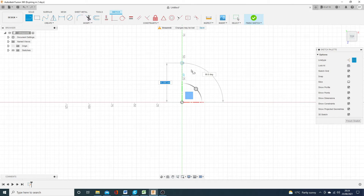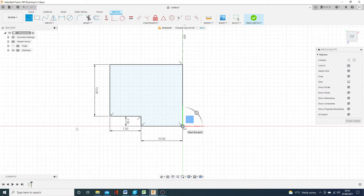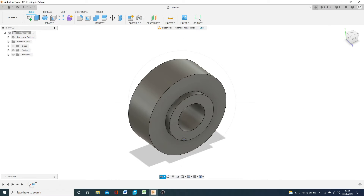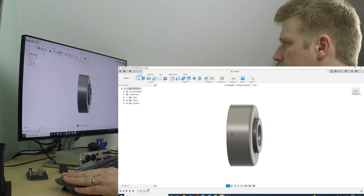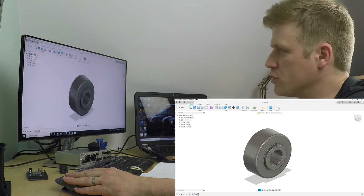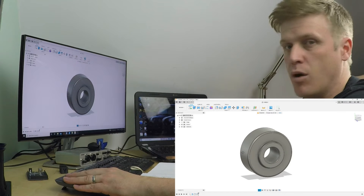Last time I did 3D modeling on the channel, a few of you were interested in the process, so we'll go into a little more detail here. As with virtually all 3D modeling, you start with a 2D shape and then do a process to make it 3D. I'm drawing one half of a slice of the bush itself, then I'm going to use the revolve function to create a 3D part out of it. A few radii to tidy it up and that's our bush done. So there we have it — the finished article I want to make. Now I'm going to put that inside the mold.